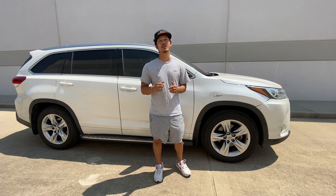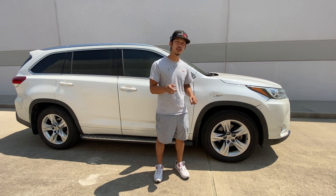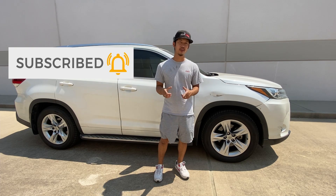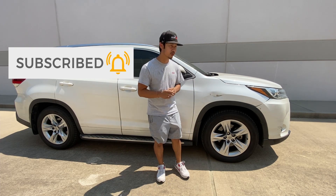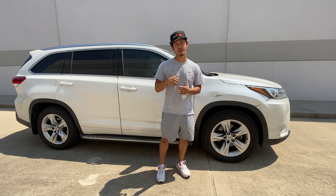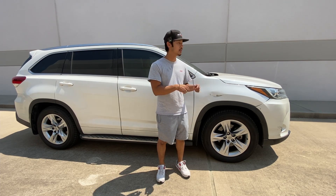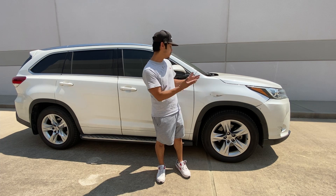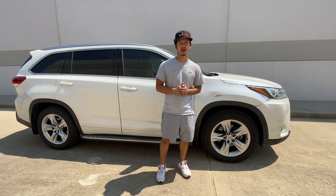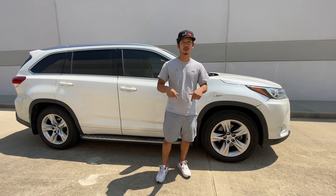Hey guys, welcome from RevMoto. Today I'm going to be working on this 2017 Toyota Highlander passenger side fender removal and installation of a brand new pre-painted color match fender from revmoto.com, your pre-painted auto body parts source. If you guys need this fender for your vehicle, go to revmoto.com. We sell bumpers, fenders, hoods, side view mirrors, accessories, tail lights, headlights — basically anything you guys need. This fender is going to be linked up above and down below.